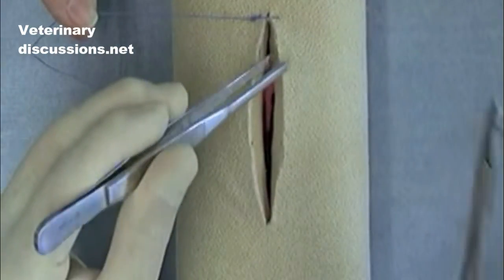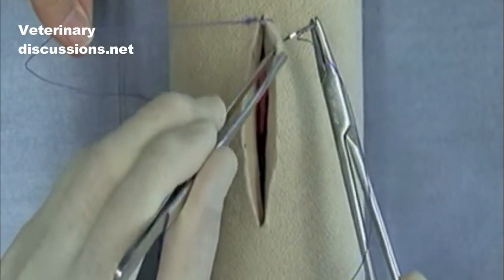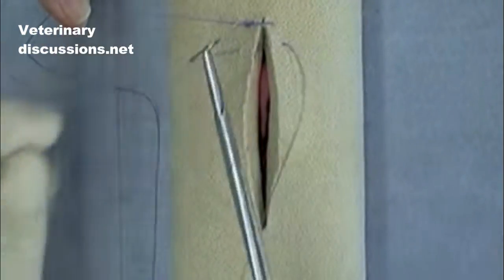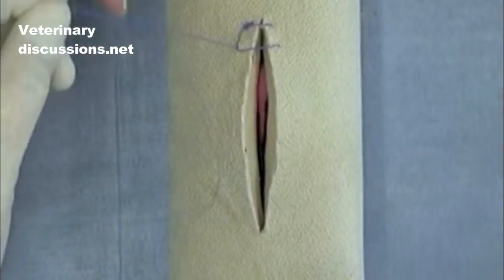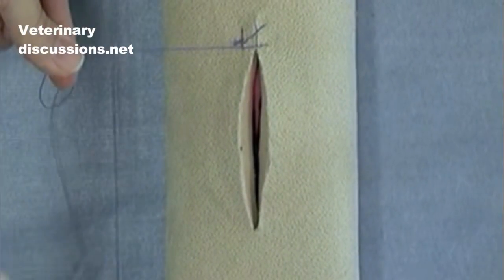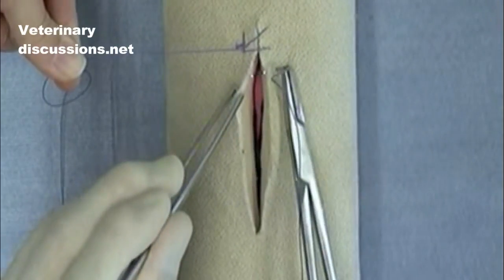The pattern is done by continuously performing simple interrupted bites, but you can see I'm coming inside the loop of my suture. As that's pulled down, you can see there's going to be very even distribution of tension on the suture line.